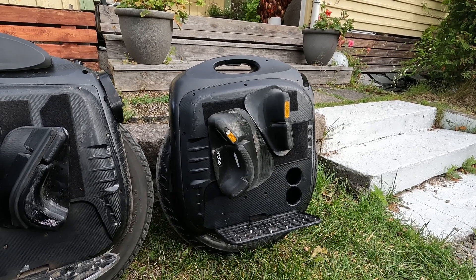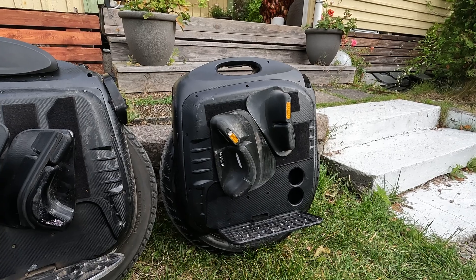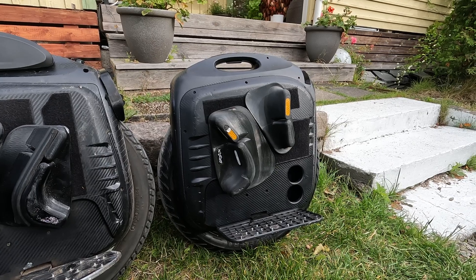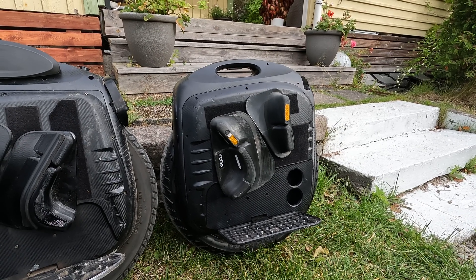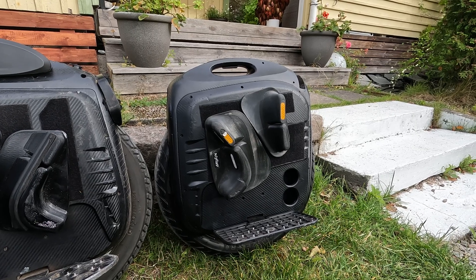When we passed by Höckarängen it beeped at like 66 — some pathetic speed. Damn man. Every time I beep below 70, I just hate the world. It's like I'm not even doing 70!